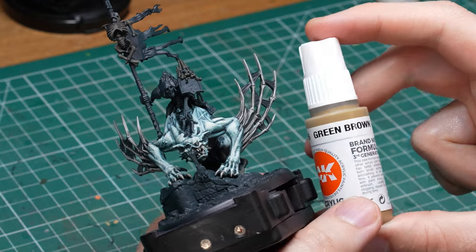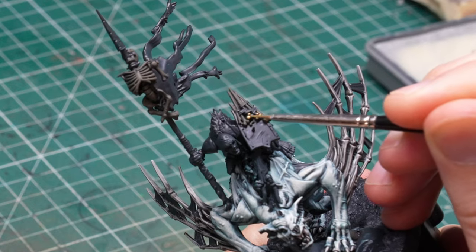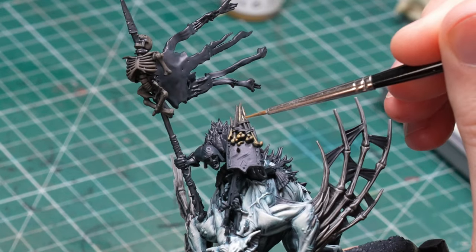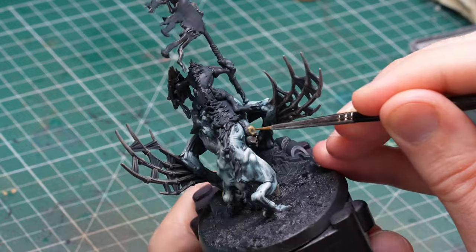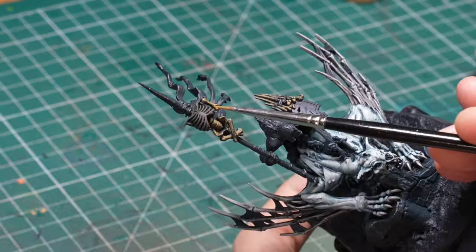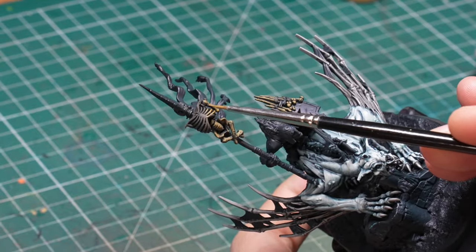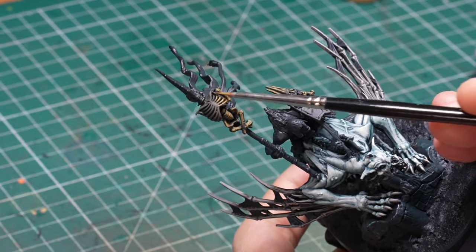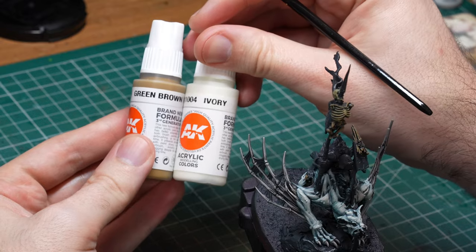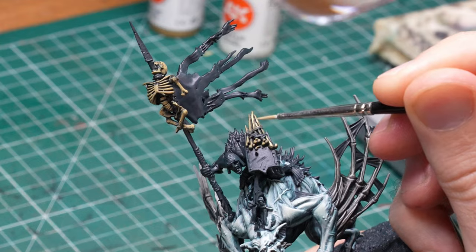As you probably noticed I didn't add the same highlights to the bone elements that were not part of the bat — I wanted to differentiate the materials. So instead of highlighting with burnt umber I switched to green brown. This color is much more saturated than burnt umber because it has a lot of yellow in it, so even as I add ivory to brighten it up it produces a much more colorful end result that looks like old yellowed bone. The process is the same as with the wings otherwise.